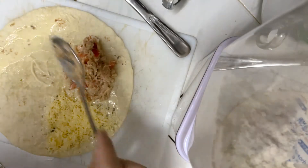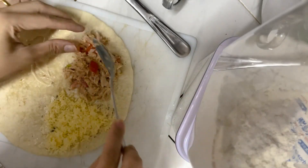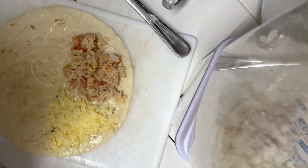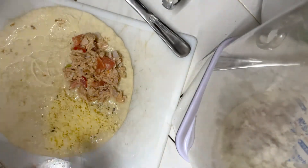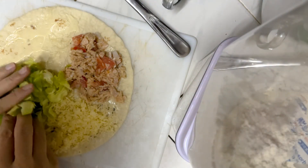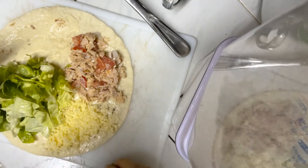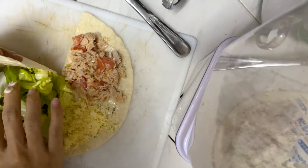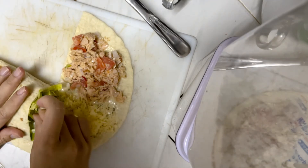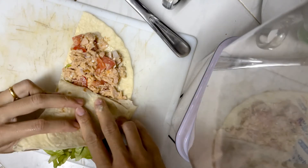Tuna. Not too much. I'm gonna fold one side... then move the other side.